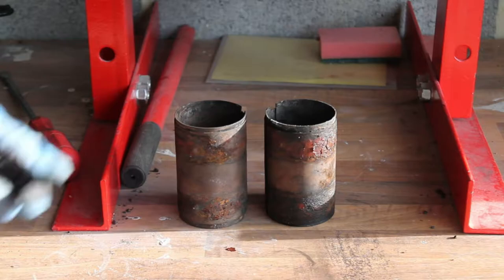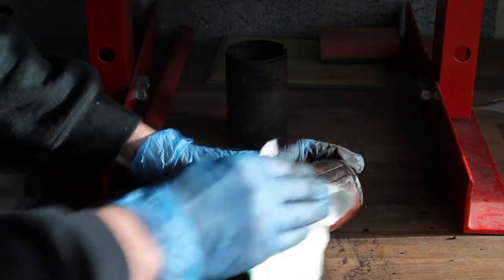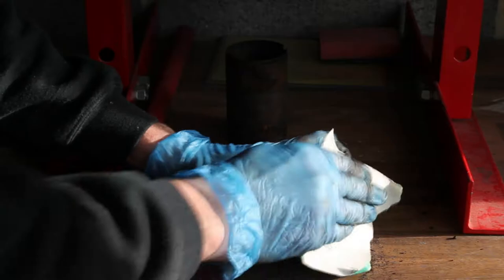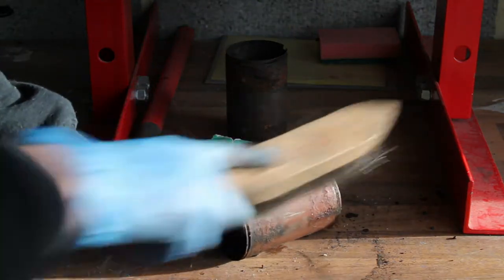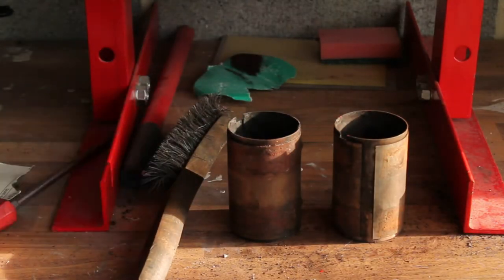I also removed the second sleeve using the same method as the first. At this point you could decide to replace the sleeves as well, but mine were in pretty good condition so I've decided to reuse them. Before refitting the sleeves, I want to make sure I clean them up. A lot of the surface rust on the sleeves came from the clamps that had rusted away, and after sanding and wire brushing I could see the sleeves themselves were still in pretty good condition.